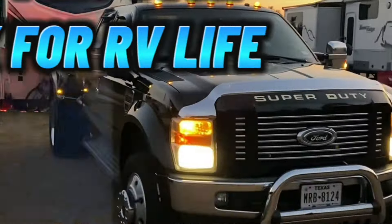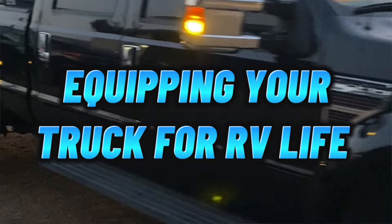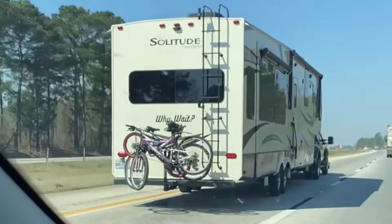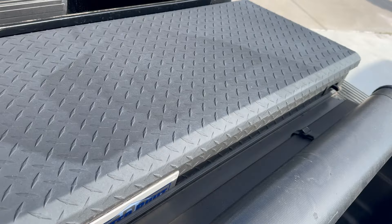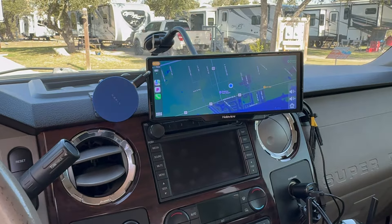What's up guys, welcome back to Why Wait. For those of you new to the channel, I'm Chris. Today we're going to talk about how to equip your truck for RV life and everything we keep in here on a daily basis to make RV life easier — whether it's a travel tow day or just out on a daily excursion. I'm going to break down everything we keep inside the truck, in the back, in the toolbox. Up here in the cab it's a lot of navigational and safety things, and let's start off with our tire pressure monitor system.